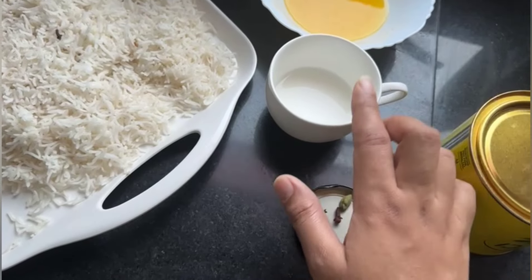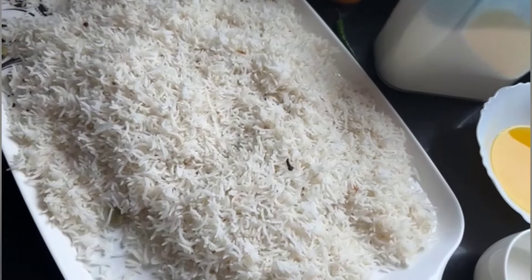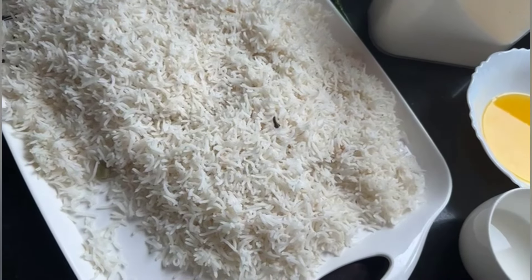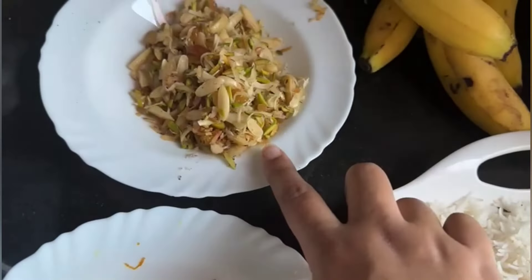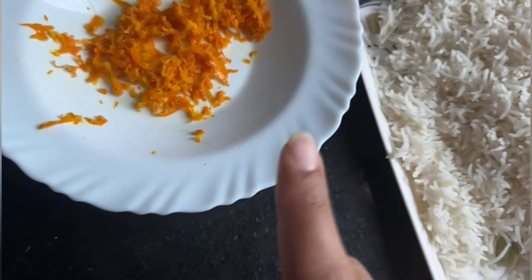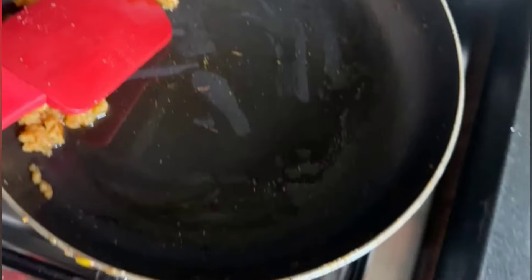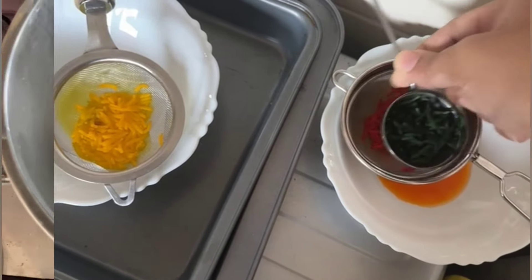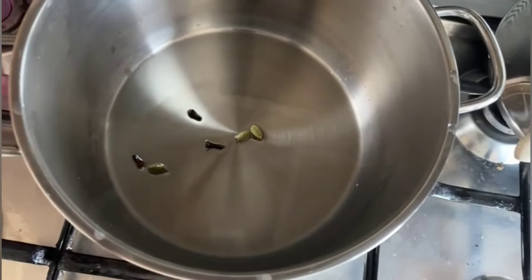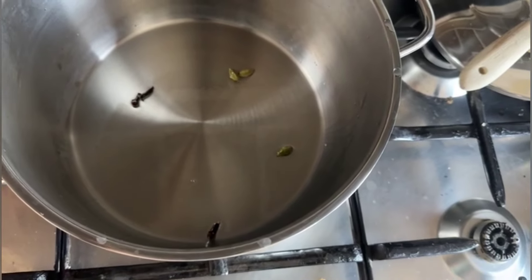For the next step, we need: 3 eggs, orange juice, 1 cup of milk, rice cooked to 60–70%, roasted nuts, dried fruits, orange juice, ashrafia, soy sauce, and the colored rice we have strained. Now we will put the ghee and whole spices in the pan and fry them well.